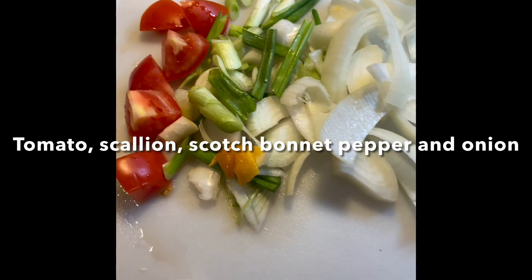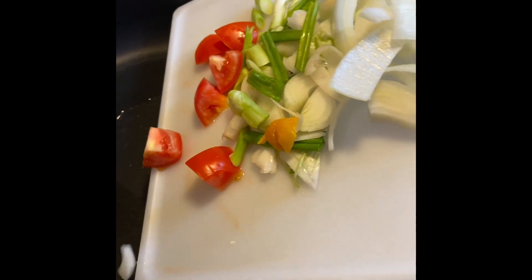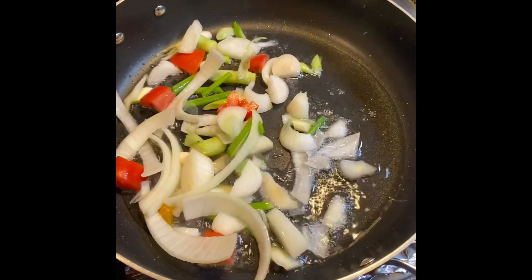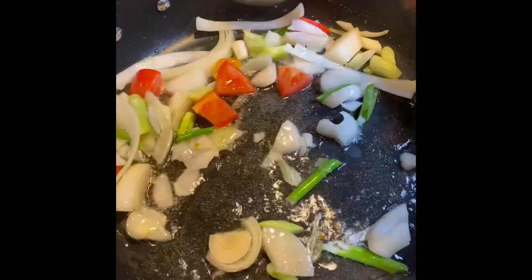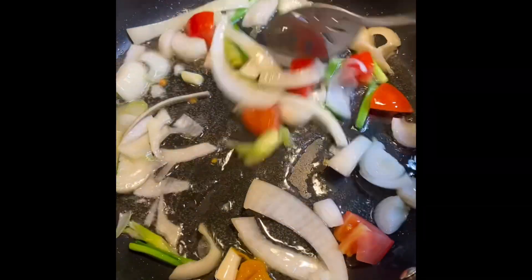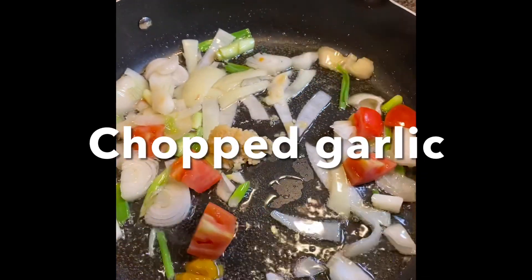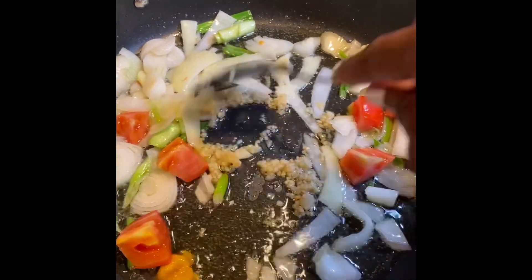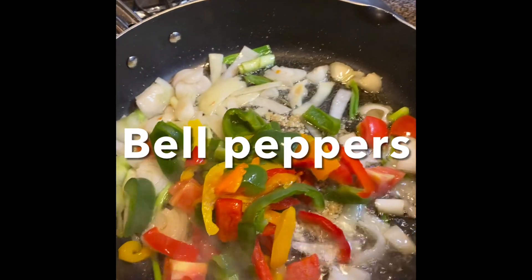We heat our oil, and then we add our freshly chopped seasoning. I'm going to stir that for a couple of minutes. Add some chopped garlic.